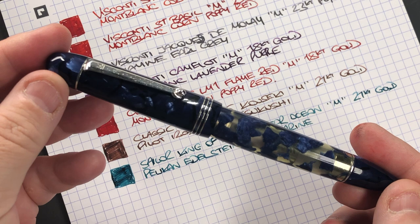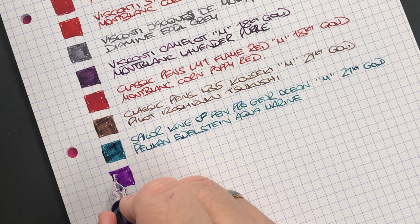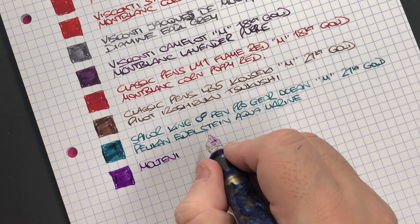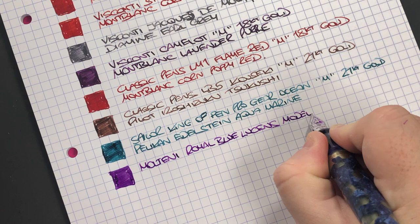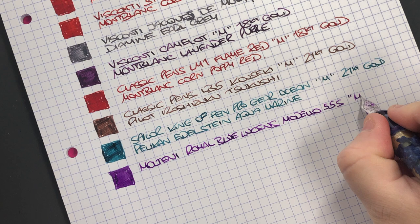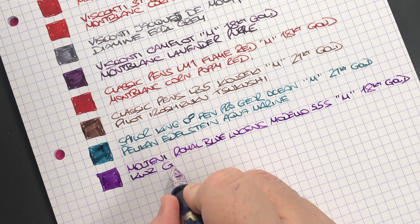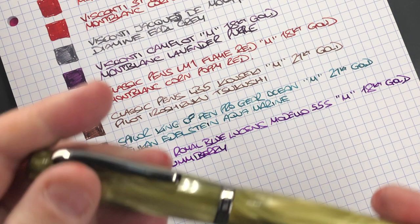The next pen is the Molteni Royal Blue Luchins Modello 55S — ink swatch. I do love how this writes — it's a really nice writing nib. This is the Molteni Royal Blue Luchins Modello 55S with a medium 18-carat gold nib, inked with KWZ Gummy Berry — a beautiful ink that I've been using a lot lately.